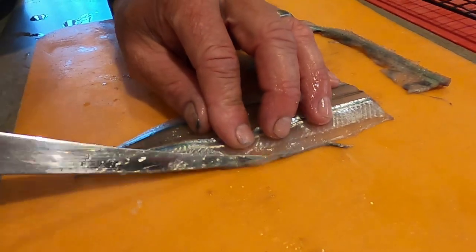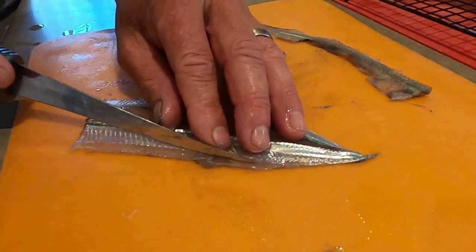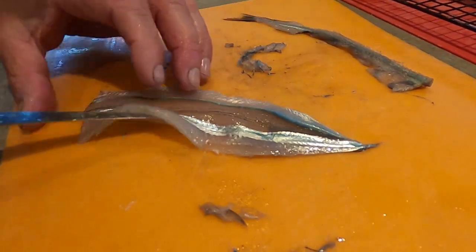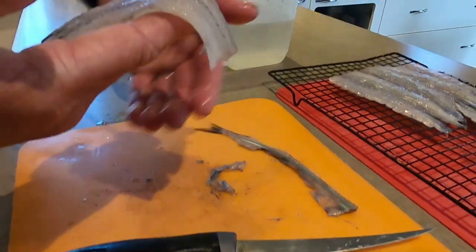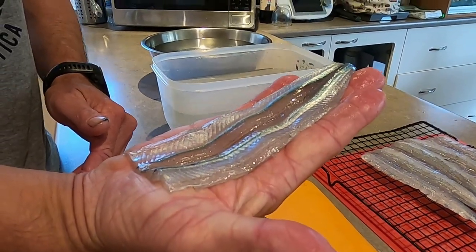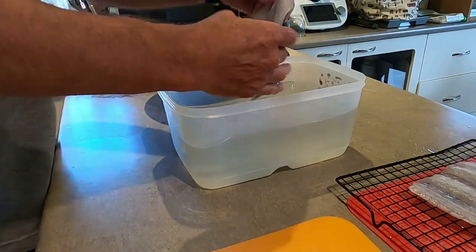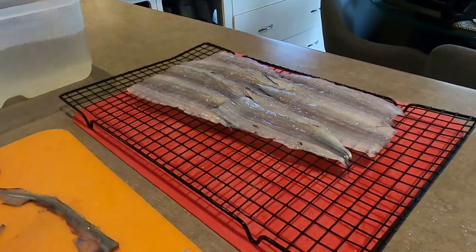There you have it — simple as that, easy when you know how. One beautiful boneless fillet. Give it a rinse in the salt water, ready for the freezer.